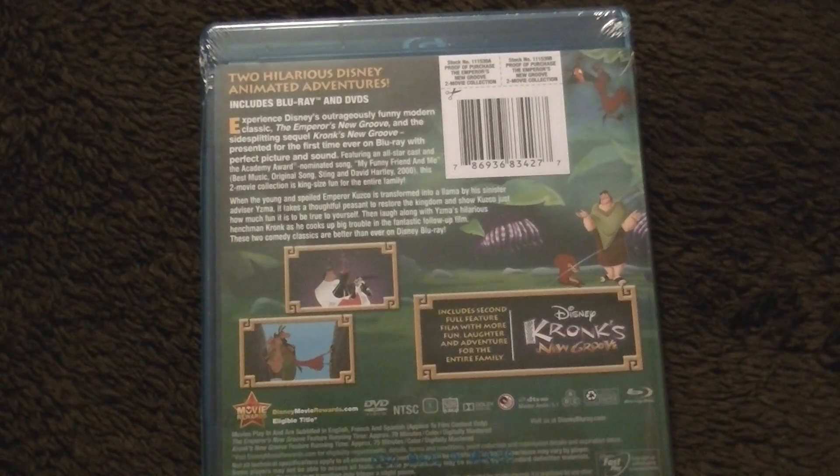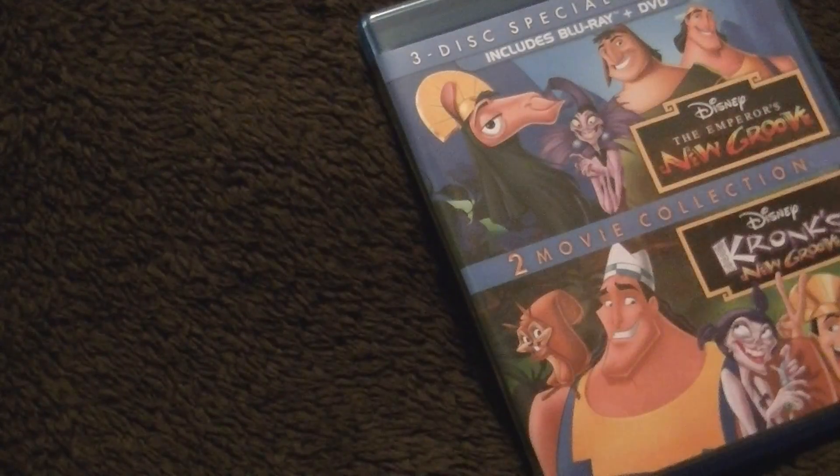Again, it doesn't have all the bonus features listed up here like it usually does — maybe there are no bonus features. I think that would be my guess. Not a very good condition slip cover — that's one problem I've had with the Disney Movie Club; oftentimes things come a little damaged. I like that you've got Kronk on that side and then Emperor Kuzco on there. I'm not even sure if there are bonus features on here; I guess I'll find out when I put in the movie. That would be a little disappointing if there weren't.